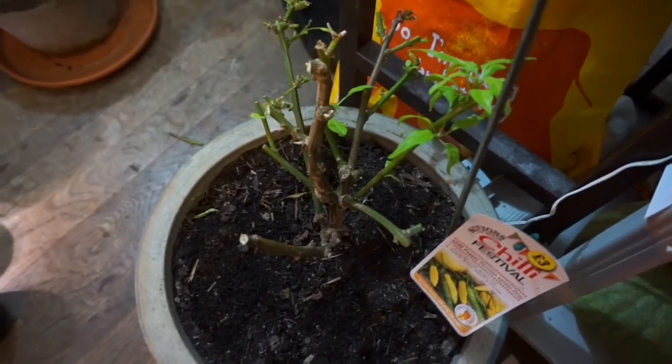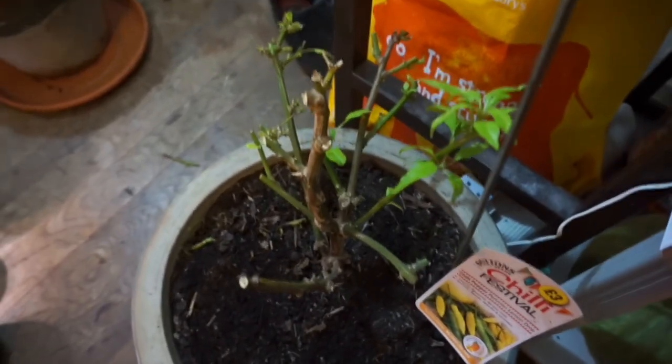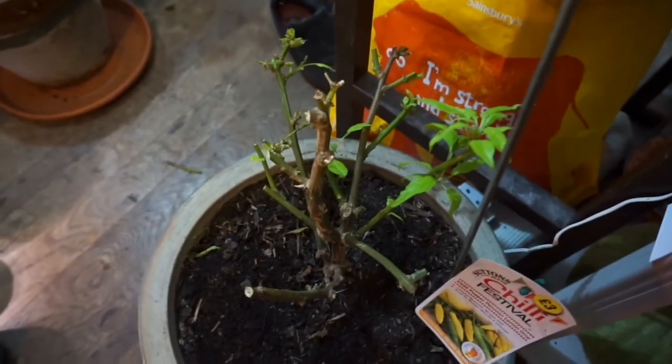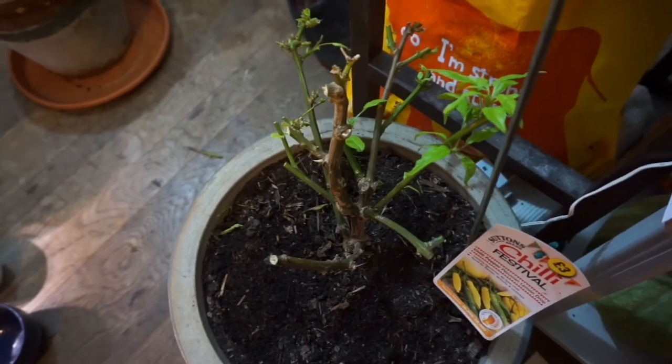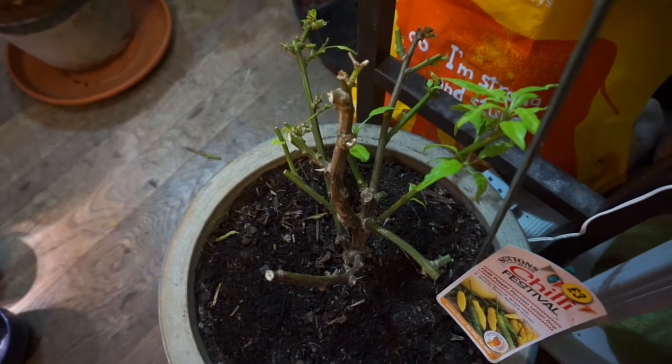It's a strategy to get a chili through the winter — to cut it right back, take all the leaves off. It's a strategy that works for a lot of people. But for me, last year, I just left the leaves on.